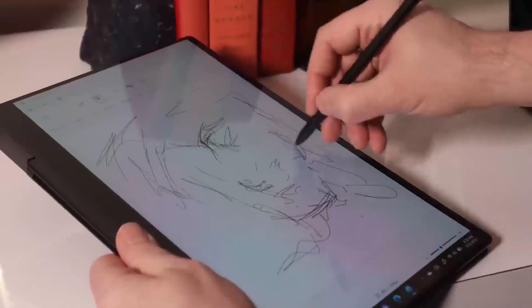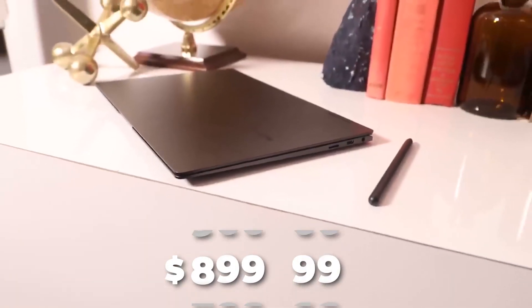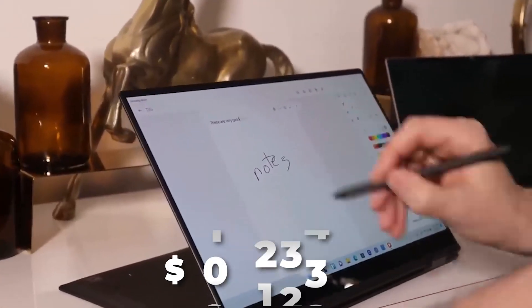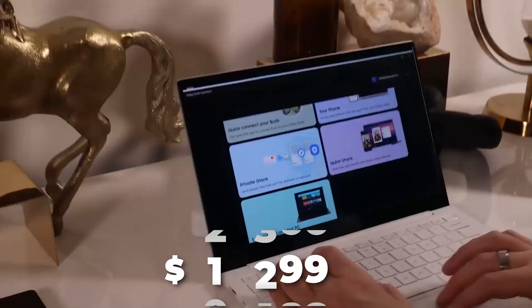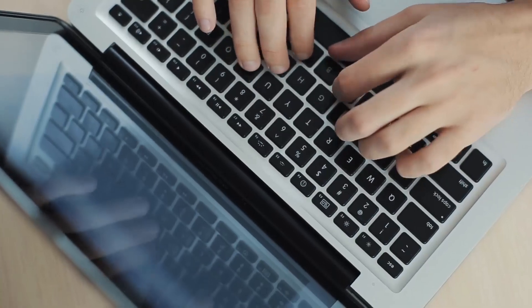The Samsung Galaxy Book 2 360 starts at around $899.99, with the Core i7 variant selling at $1,299. Do you consider this a decent price for the Galaxy Book 2 360? Tell us in the comment section.